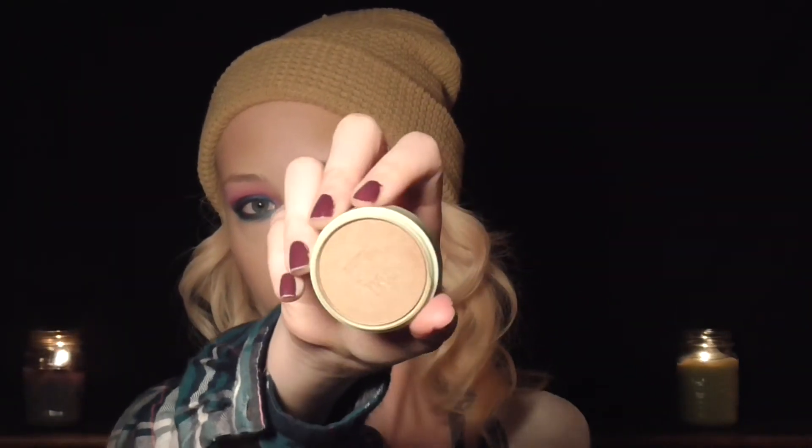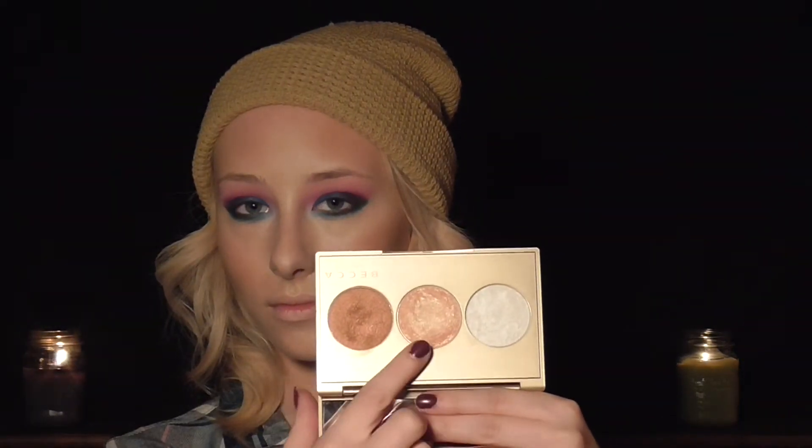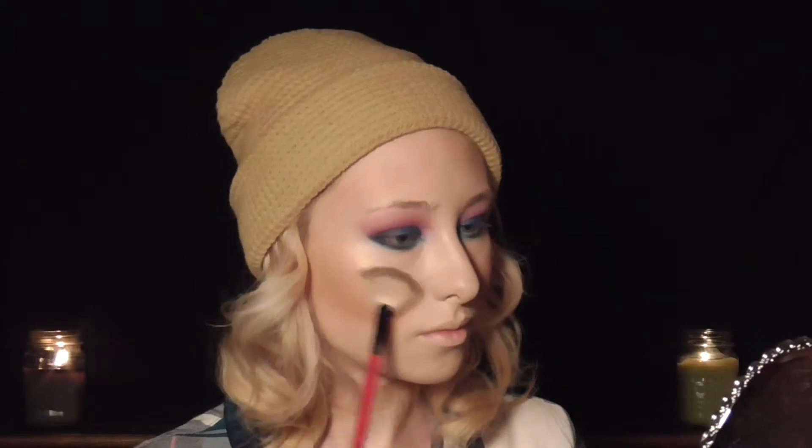Then I'm using a bronzing blush from Pixi that I also got in an Ipsy bag for my blush. For highlight, I'm using my favorite highlighter, the Champagne Glow palette — going in first with Champagne Glow and then adding Pearl for extra dimension and highlight.